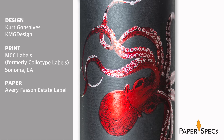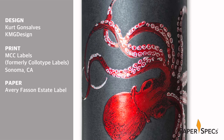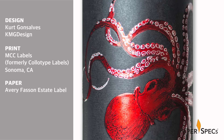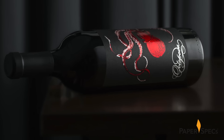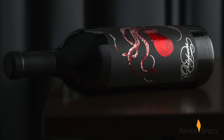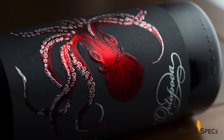Fully aware of this fact, the team at KMG Design created a bold jump-off-the-shelf label for Octopoda, a Napa Valley Cabernet from Barlioz wine. Every winery wants the consumer to grab their specific bottle, which sparked the idea of an octopus grabbing the bottle with all its eight arms.